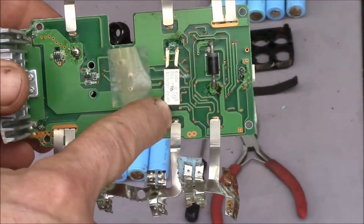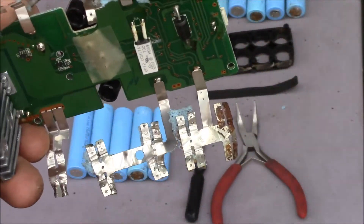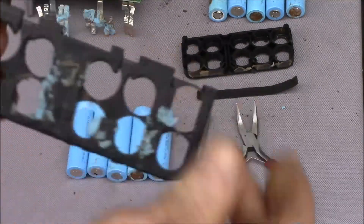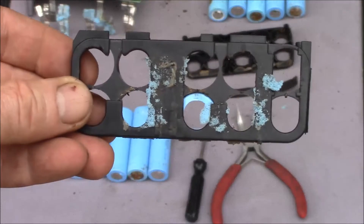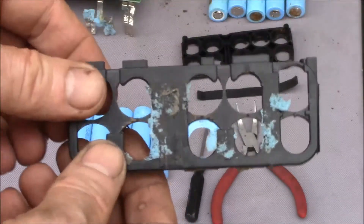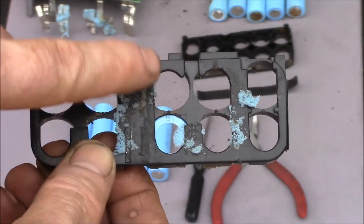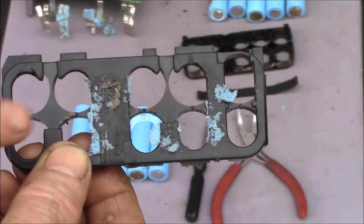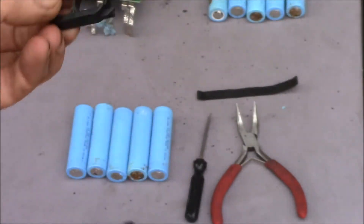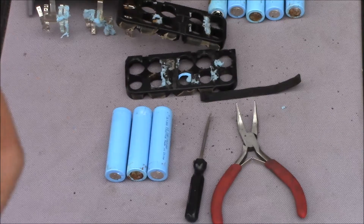I got the sides off. It seems like on these packs you need to take this off in order to get the sides. These are the battery holders and the tabs go over the outside, so the only way to get them off is to break all the spot welds. You work in, get the bottom row loose, then get the second row loose, and then do the same thing on the other side. Then you can get the cells out.